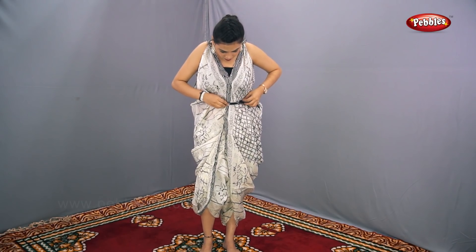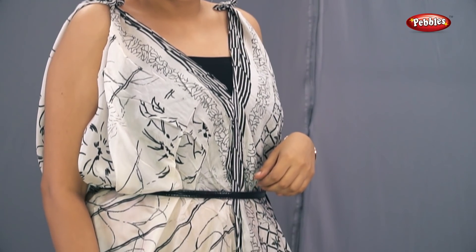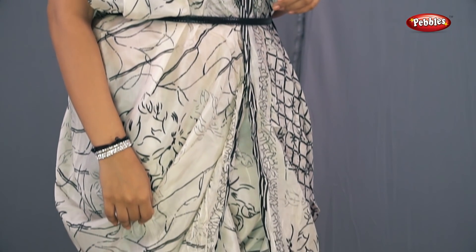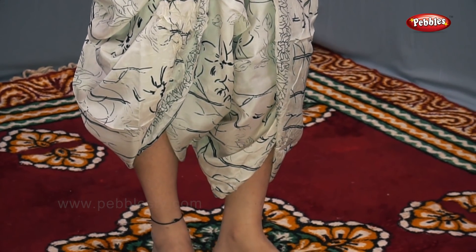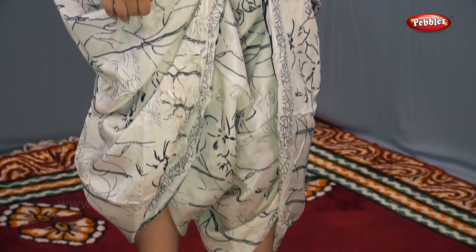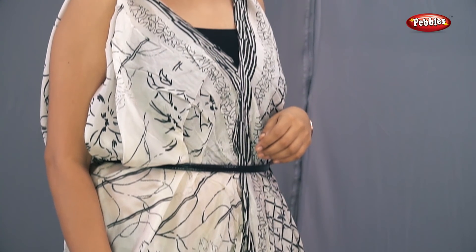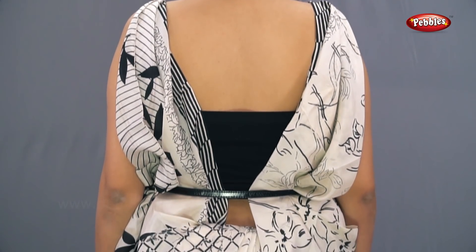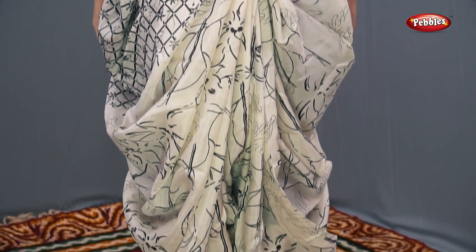Now your perfect look for your beach party with the help of a saree is ready. This dress you can use at your parties, your get-togethers, anywhere you feel like. A perfect, elegant, subtle look — you can call it a dhoti style look with the help of a saree.